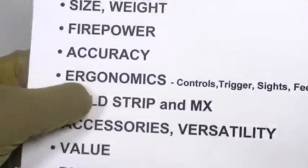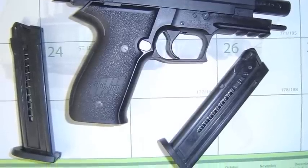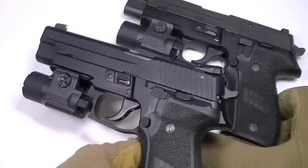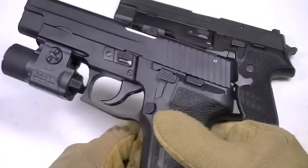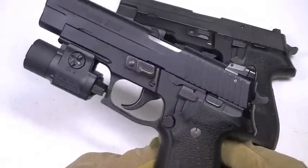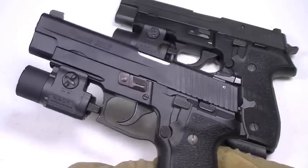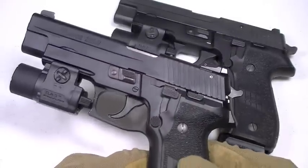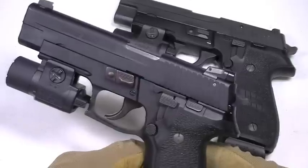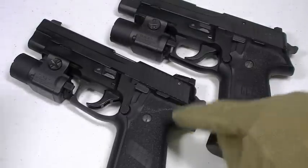Some guys ask: should I go with a SIG Mosquito or the P226LR, which is more expensive? I'd say go with the P226LR. I like the full size much better — longer sight radius, fits my hand better. I've also found the SIG Mosquitos to be a little more finicky with ammo than this gun. If I had to choose, the P226LR is my choice, mainly for the ergonomics and training value. There are some cool Mosquito colorations out there, but this is the better training tool.